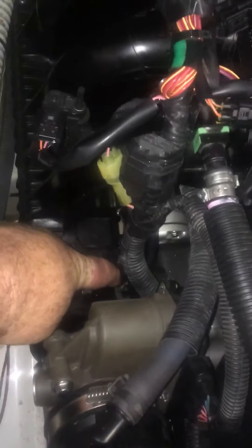Next, get to these bolts right here — there's one, two, three, four, then there's one down below inside there, five, and there's one back right here — six. Unplug the connector here too.